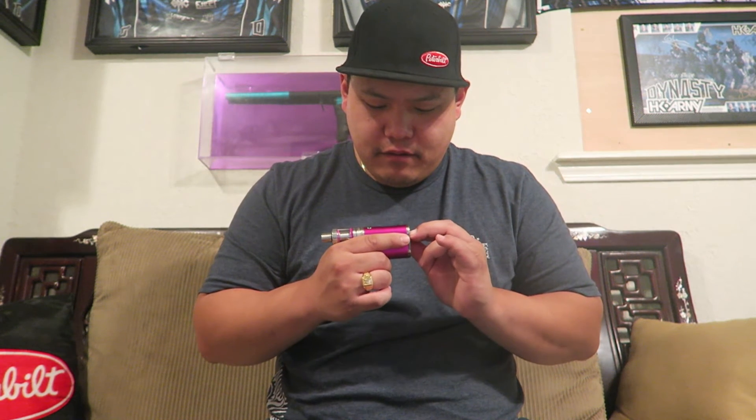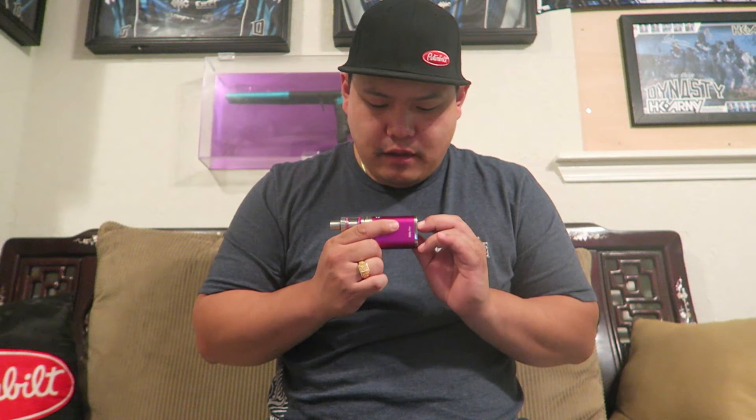If you push these two bottom buttons together it locks or unlocks it. Up and down controls your wattage. If you push them together it locks — do it again it turns off the mod. Turn it back on and now it's unlocked.